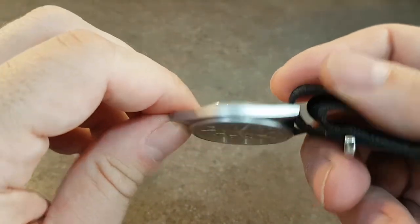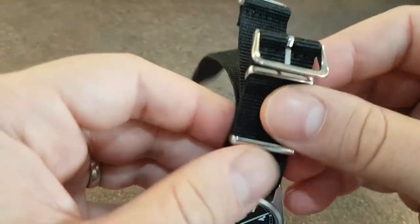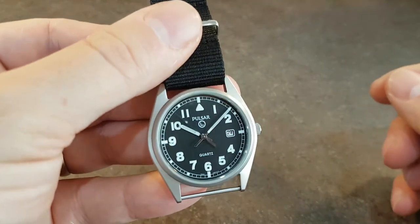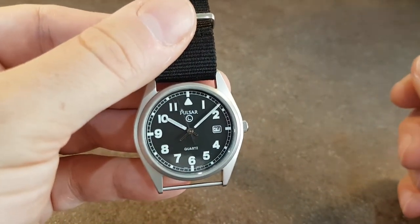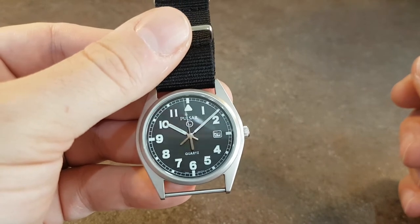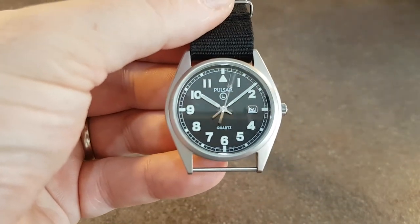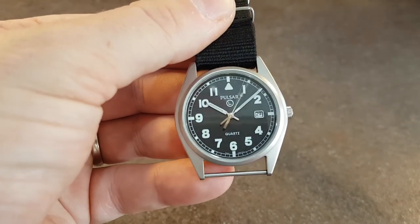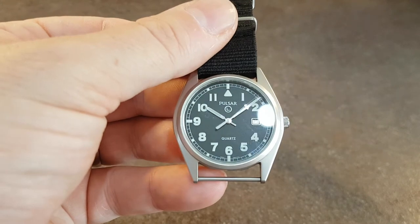The condition is absolutely fantastic. You could say that this has been unworn. Great loom. Quartz movement. So not the full military watch, but fixed bars — the civilian version of the military piece.